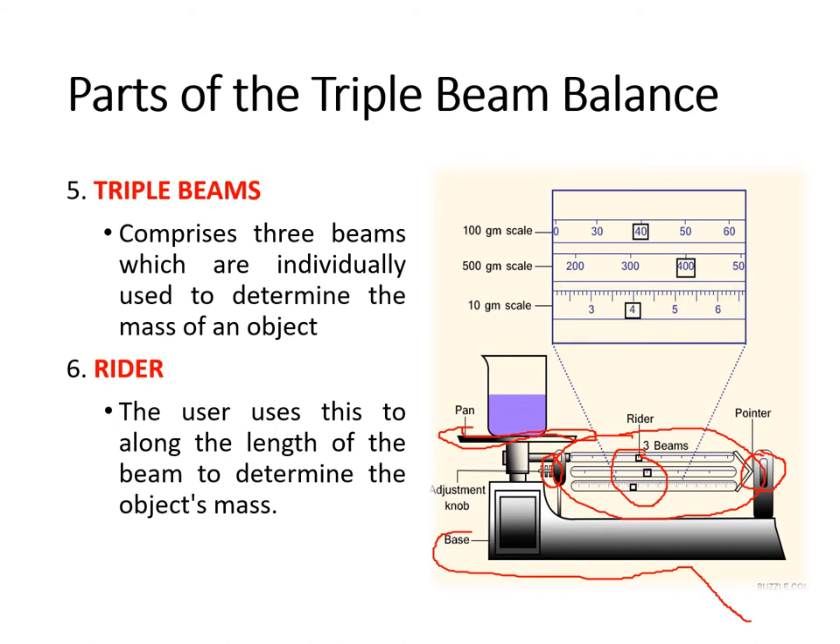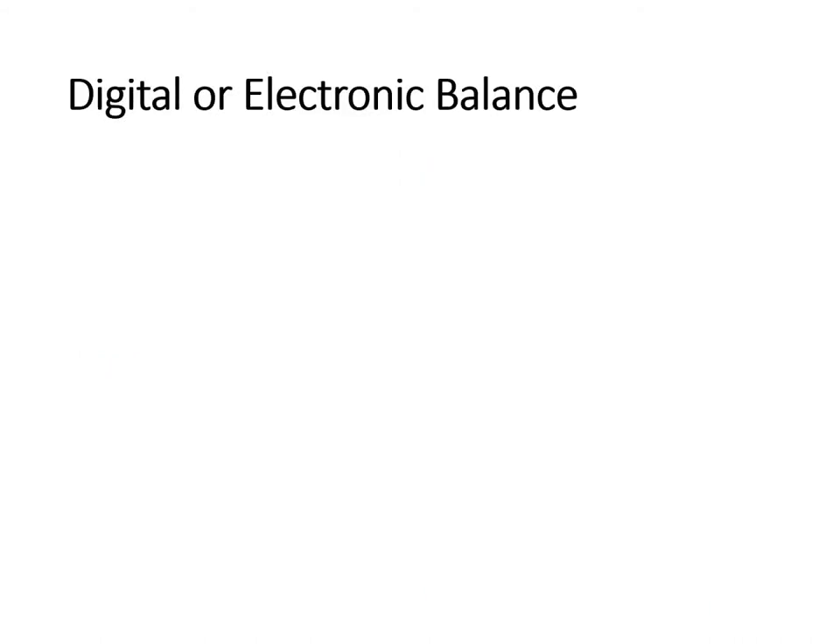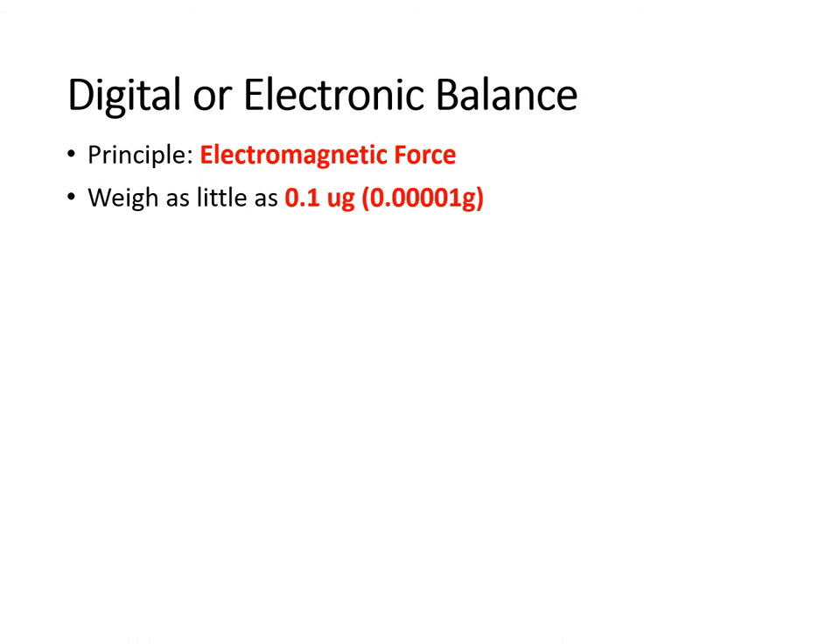Looking at this illustration, the weight of the beaker with the liquid solution placed on the platform — if you look at the scale — the weight of the object placed is 444 grams. That's how you manipulate and read the results of your triple beam balance. We also have the digital or electronic balance, which relies on the principle of electromagnetic force and can weigh as little as 0.1 micrograms or 0.0001 gram.